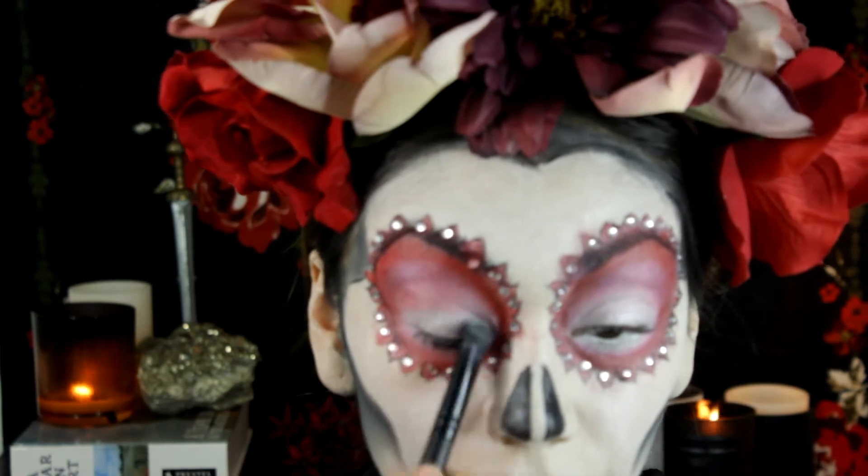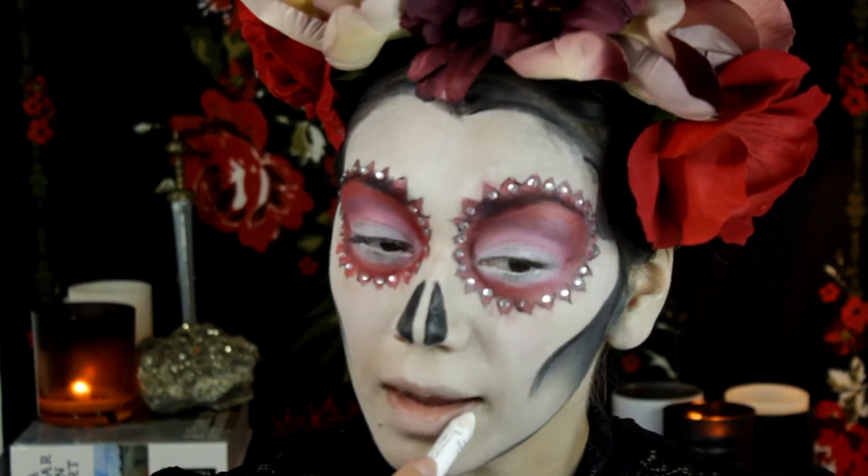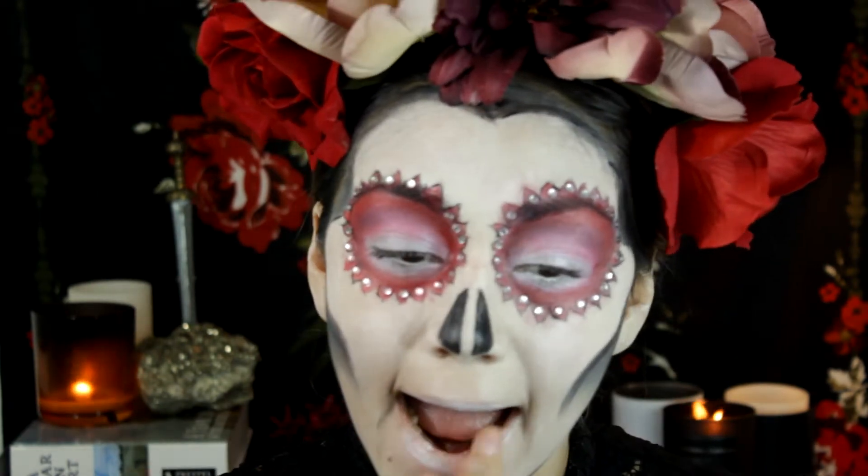Using a white eyeshadow, I placed it on top of the white area to make sure it's set, because your eyes are going to be moving a lot and it is a little bit of a creamy eye makeup.